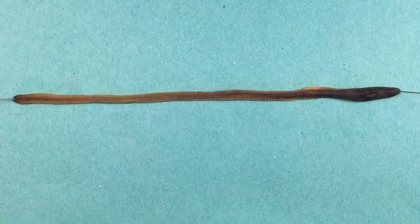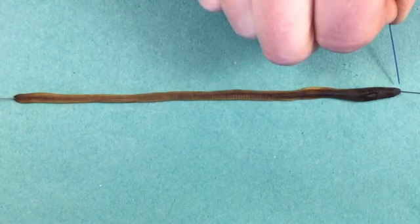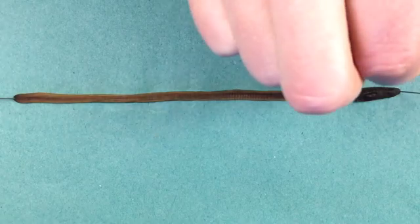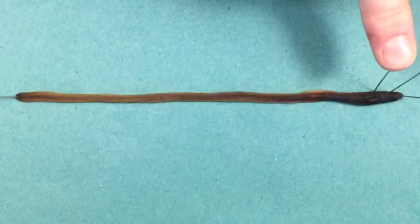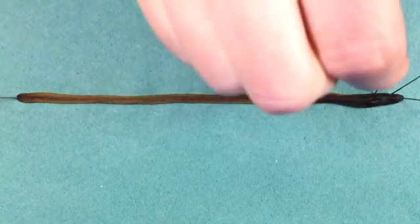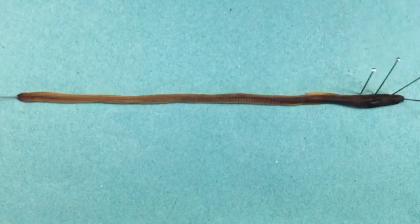It's really helpful at this stage to set up markers for segments 5, 10 and 15. You do this by counting back from segment 1: 1, 2, 3, 4, 5 — I'm going to stick a pin just next to segment 5. Then continuing: 6, 7, 8, 9, 10 — I'm not sticking it into the worm, just to the side. Then 11, 12, 13, 14, 15 — and I know that's 15 as well because I can see the male pore underneath. Those are my reference pins.